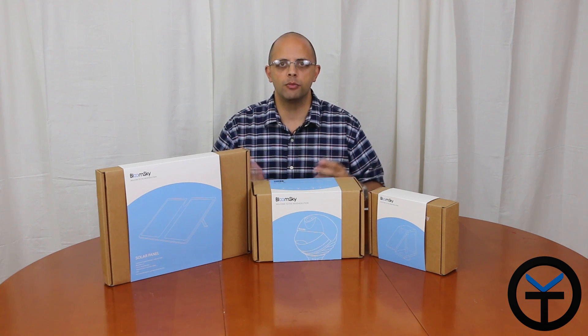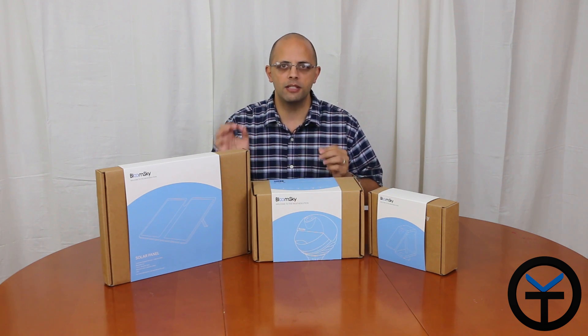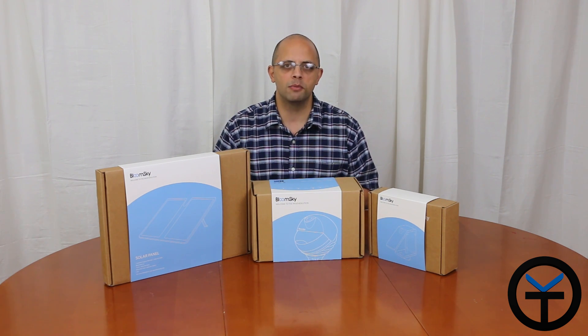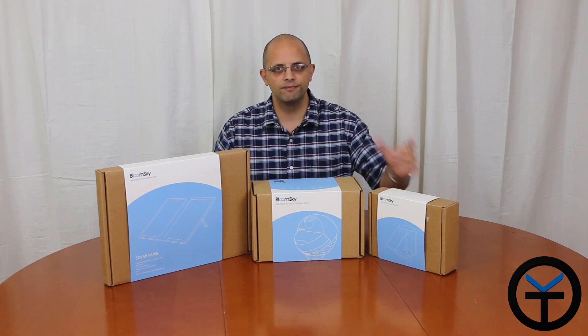BloomSky is a product that's intended to bring weather information to you at a local level. You're going to be able to get the weather information at your specific location at any given point in time. Not only that, you're going to get beautiful time-lapse video done directly with the HD camera built into the unit. This is BloomSky, this is the solar panel, and this is the mount.